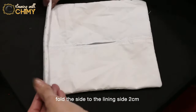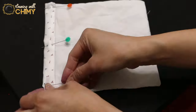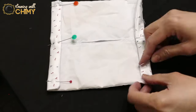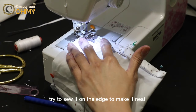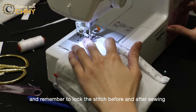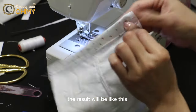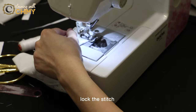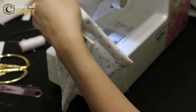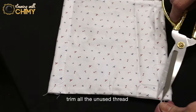Fold the side to the lining side about 2 centimeters and pin the needles. Sew it with top stitching — try to sew on the edge to make it neat, and remember to lock the stitch before and after sewing. Do it on both sides, remembering to lock the stitch. Here is the side of our fabric face mask. Trim all the unused thread.